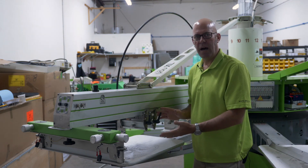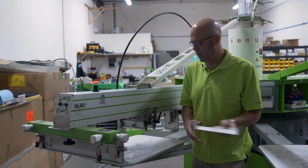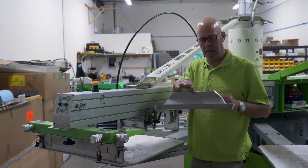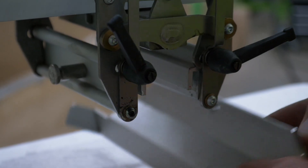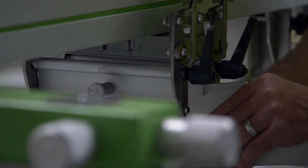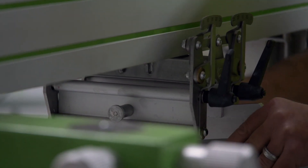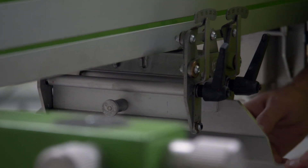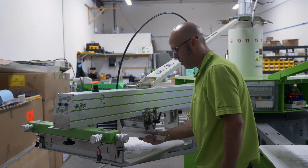The next item is our squeegee and flood bar. We'll talk about putting them in and also our angle adjustments. The S-Rock has a single point mounting mechanism. To put flood bars and squeegees in, you simply slide them into the gap provided, pull on the alignment pin, slide it back and forth, and it automatically centers and locks in.